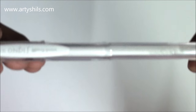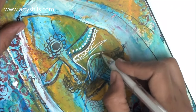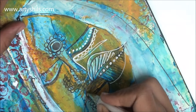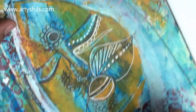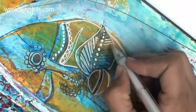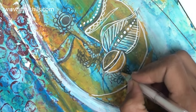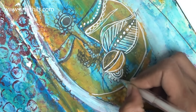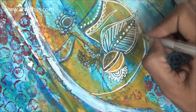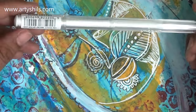Next, I got the Signo Uniball white gel pen, which is super smooth and works excellently on acrylic paints. I absolutely love it for art journaling — these are the only white pens I use. If you're looking for a good white pen to work on acrylics, definitely go for this Uniball gel pen. I seem to buy these in all my hauls — links to previous hauls are in the description.